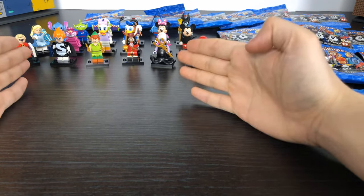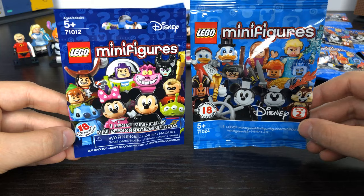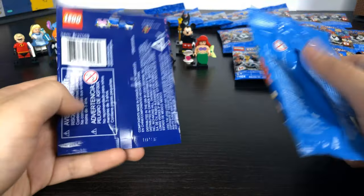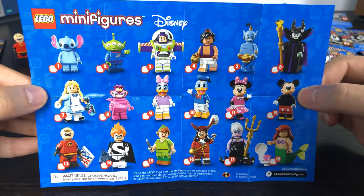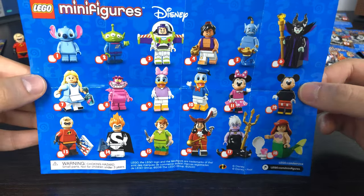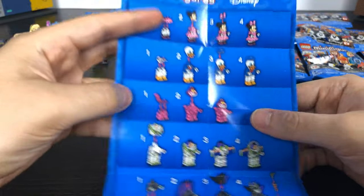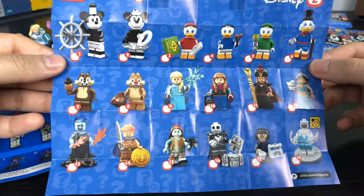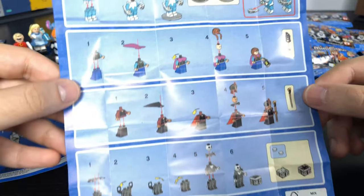I'm going to quickly show you the Series 1 sets and then unbag Series 2 and compare the two. There are 18 limited edition figures to collect. This is the sheet of paper that comes inside the Series 1 bag showing all 18 characters, and on the back it gives instructions for the more complicated characters. Series 2 gives you the same sheet with all 18 characters and quick instructions on the back.